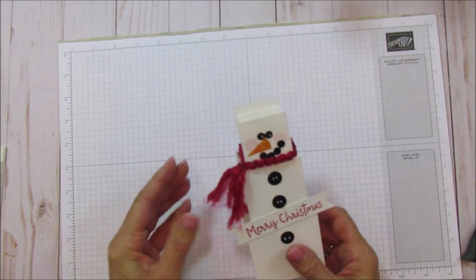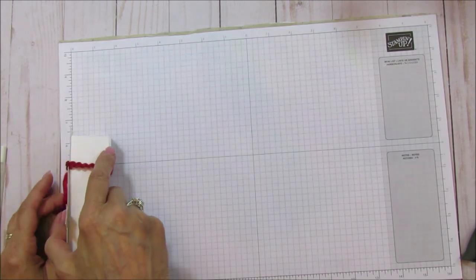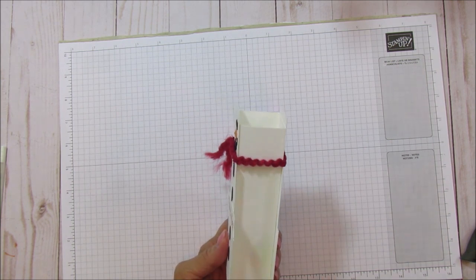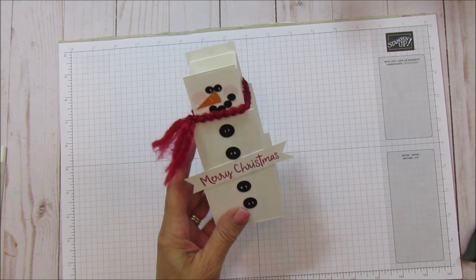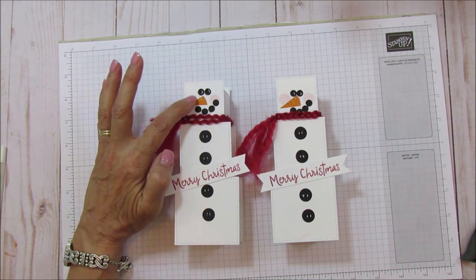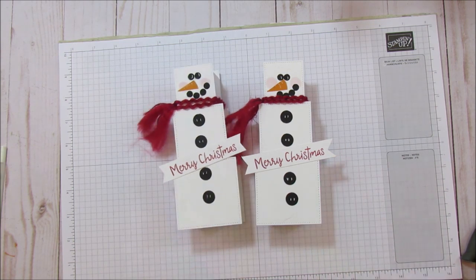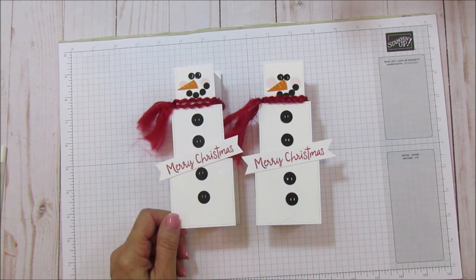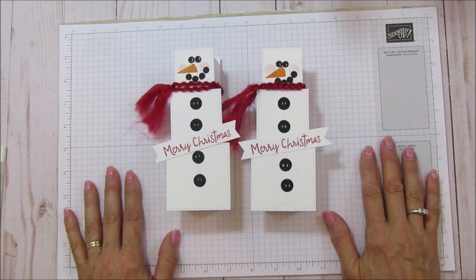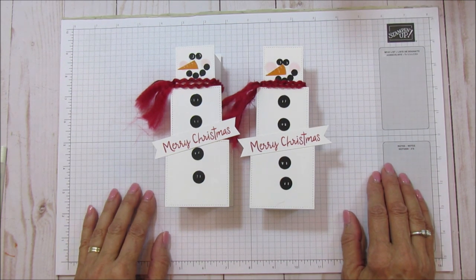There he is — our little snowman! He's so cute and will fit a lot of candy. He's six and a half inches tall and one and a half inches wide. If you notice, I put this face up just a little bit higher than the other one so his mouth is more visible. I hope you enjoyed it — please subscribe, hit the bell for notifications, and subscribe to my newsletter for exclusive videos. Have a blessed day everyone, see you in the next video!